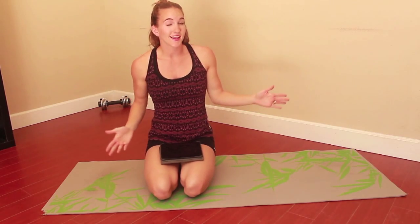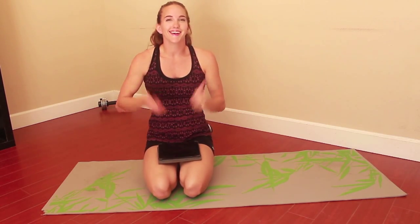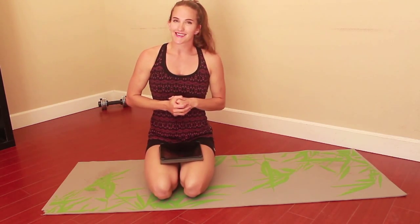Every day, try to improve your plank time by at least 2 seconds and it will eventually get better. Thumbs this up if you guys like these kind of challenges. I'm tired — I'm ready to go get water and jump in the shower. Leave a comment letting me know how long you can hold a plank. I'll talk to you guys later. Bye.